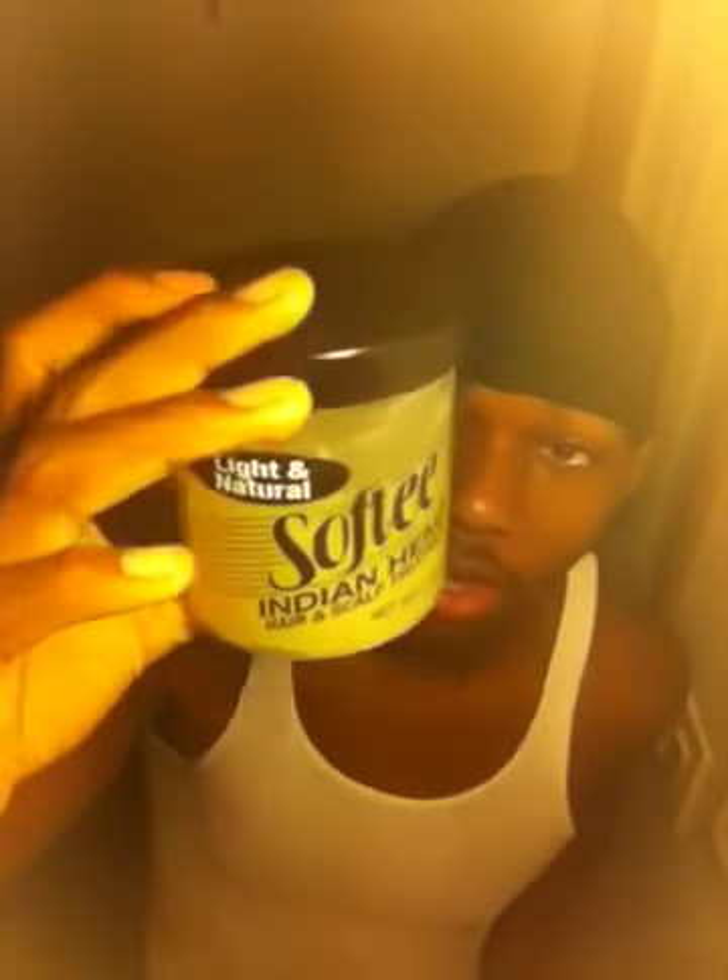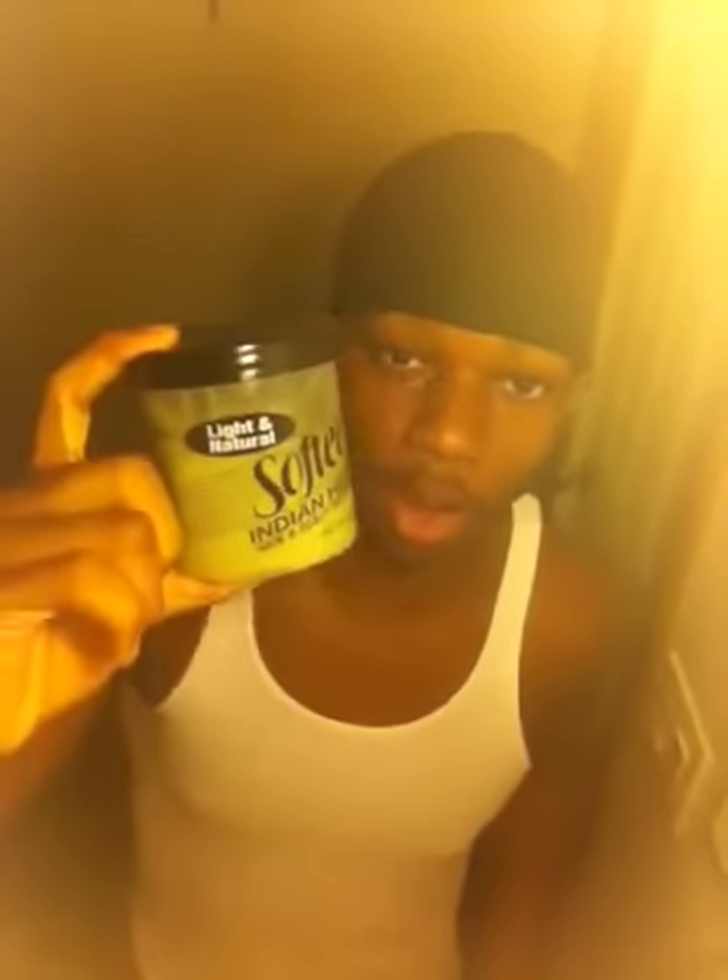And this is my Softy Indian Hemp. I still use this — I've been using this since I started. It's a great product for shine, gives you a little bit of hold also, and some moisture. It's not expensive either — you can pick this up from Walmart.